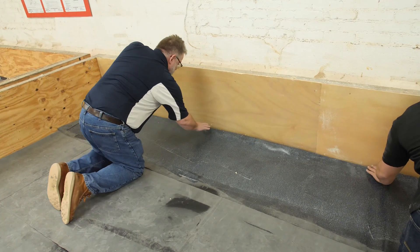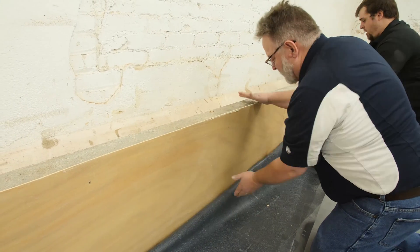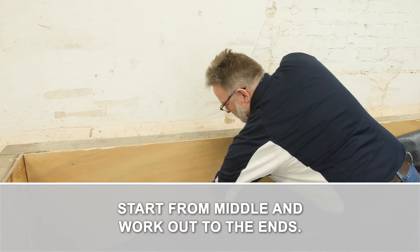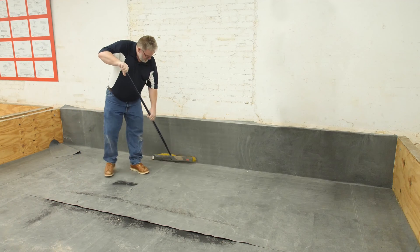Next, roll the membrane tight, tucking it into the base of the wall. Then carefully roll the sheet up the wall, starting in the middle and working out to the ends. Once adhered, broom or roll the wall to ensure full adhesion.